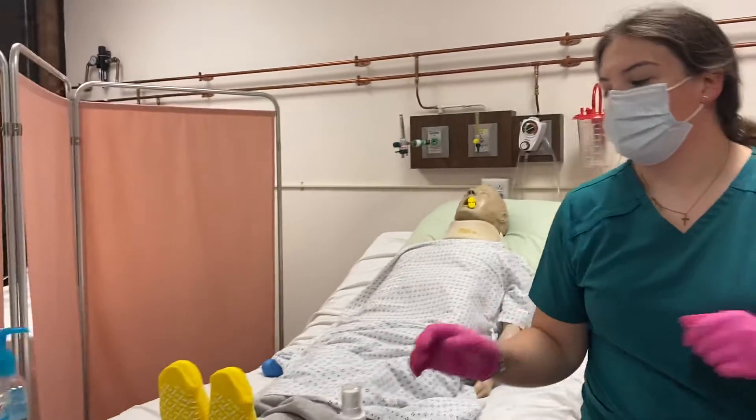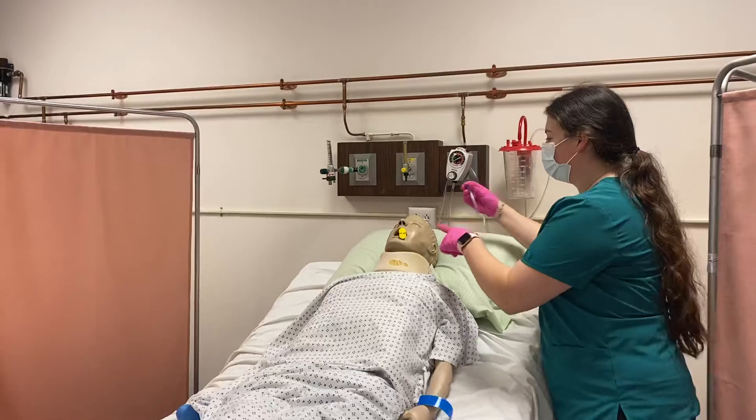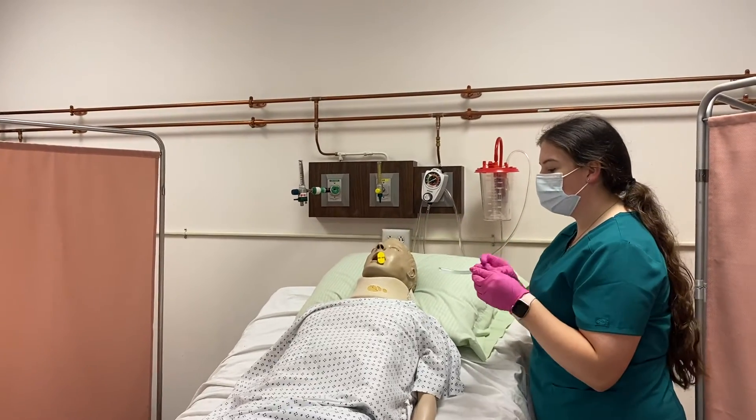And then for the nasopharyngeal airway, you're going to want to measure it from the outside of the nose to the bottom of the earlobe. That looks pretty good. It's already lubed up.